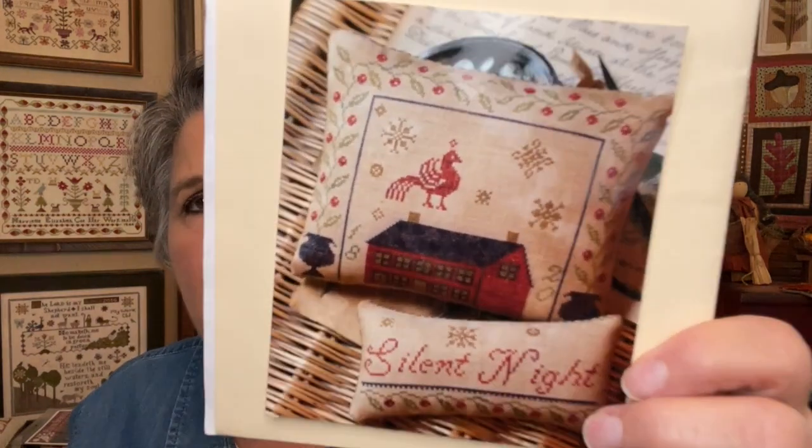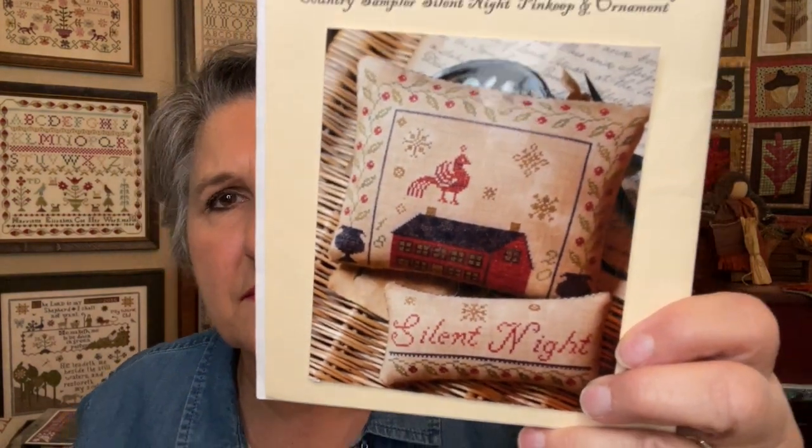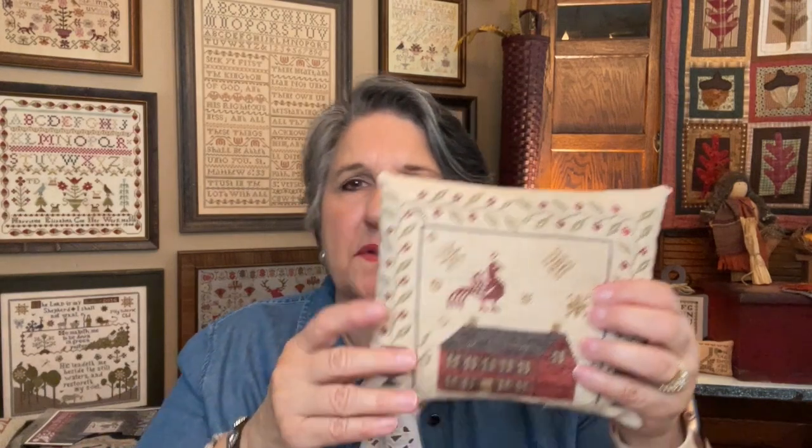The next one is Country Sampler Silent Night Pinkeeping Ornament, also by Stacey Nash. These might have been part of a club, but I think they're available. I just finished stuffing this one — there's still sawdust hanging out all around it. I still have to do something around this one. It's kind of a big pin pillow, but sometimes you need something bigger with smaller ones to sit around it. Those are those two pieces.